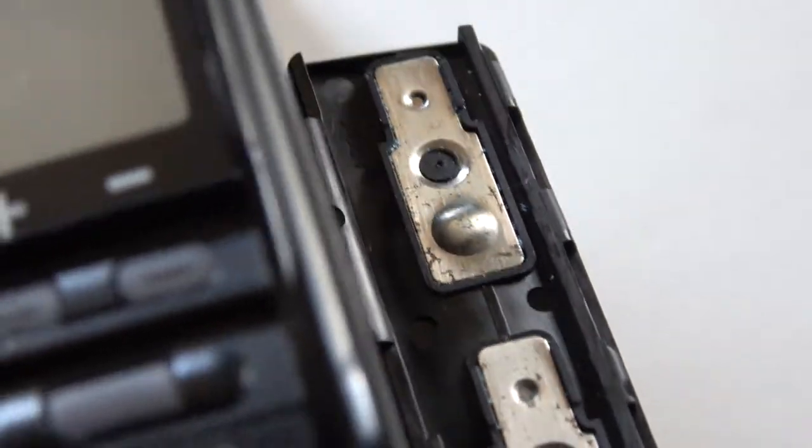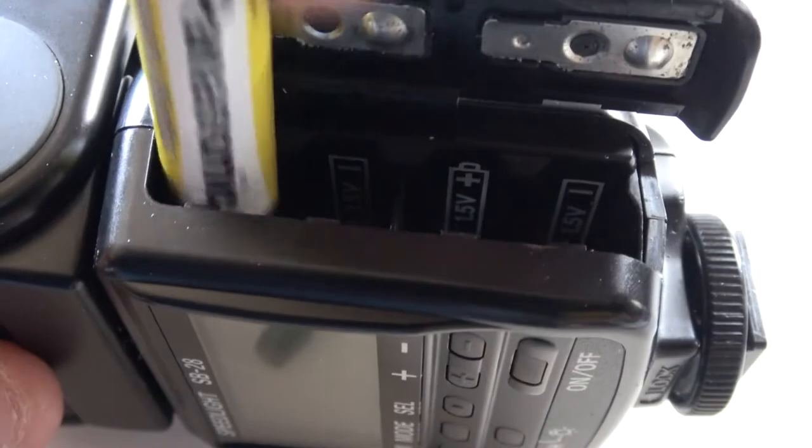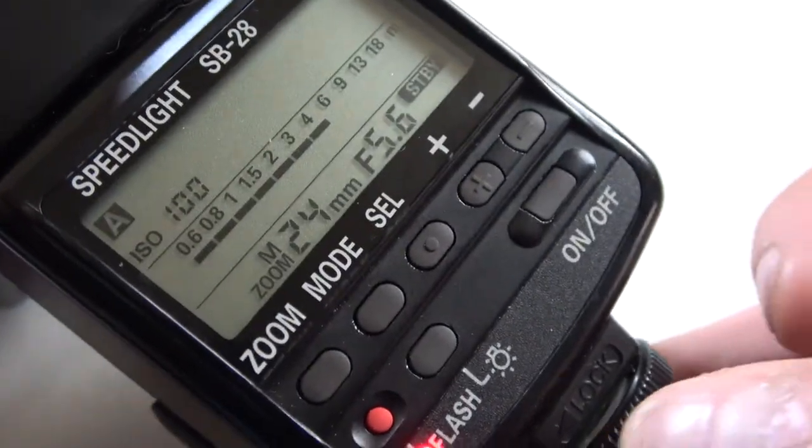And there we have it. Clean as a whistle. And there we have it — the flash is now perfectly working.